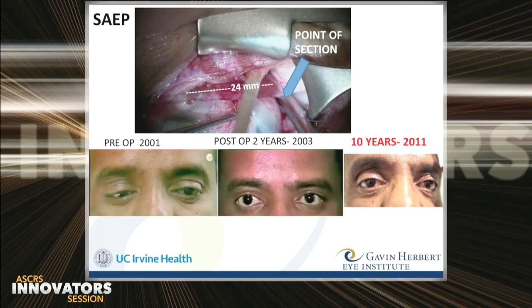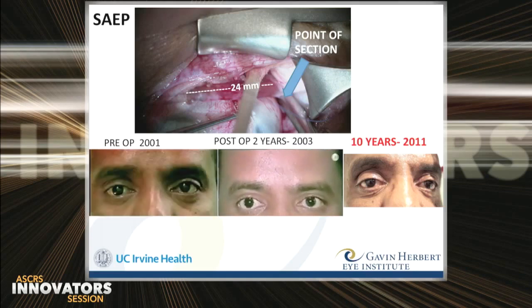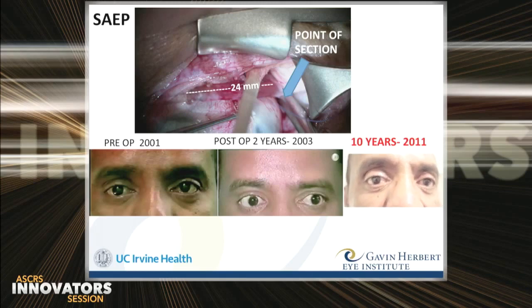In 2000, the patient on the left demonstrates a pendulum nystagmus. In the center, two years post-op, his eyes are quiet. And on the right, we see Bob's home video of the 10-year follow-up. His vision improved to where he could finish college, attend medical school, and he's practicing in Virginia.